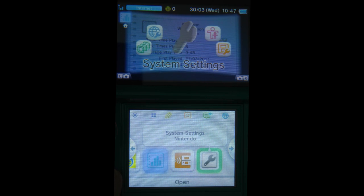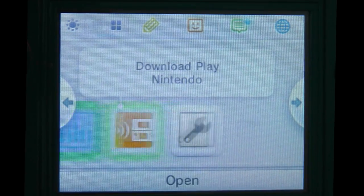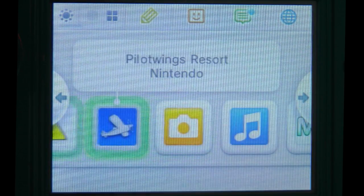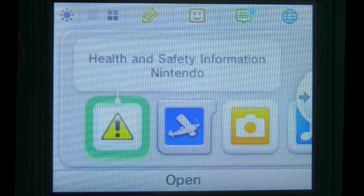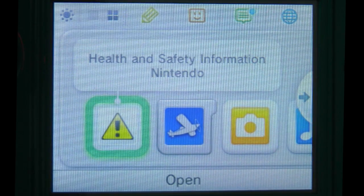Next one along is the System Settings, where you're going to change things about your profile, the time, internet connection, and so on. And last but not least, we've got a couple of spare spaces to add extra things in. As you can see the user interface is very well laid out and extremely easy to navigate. I like the addition of the soft touch buttons underneath for Select, Home and Start.